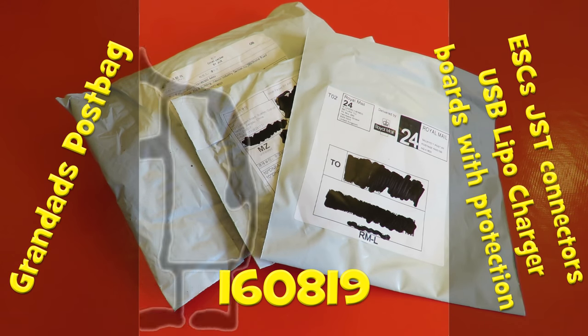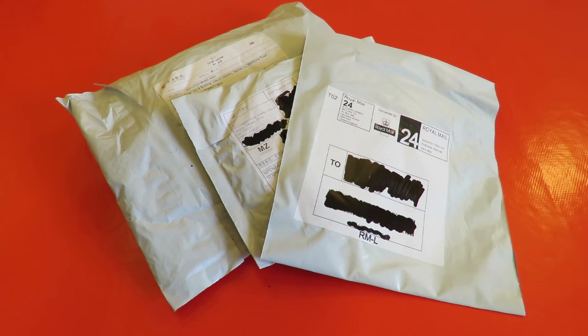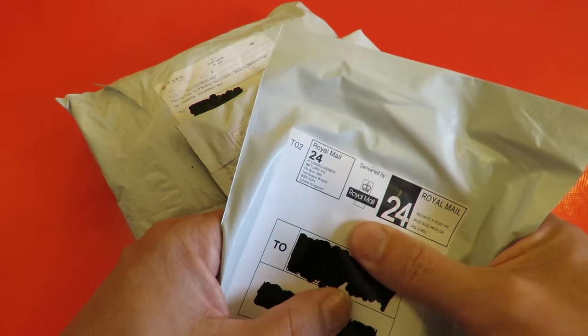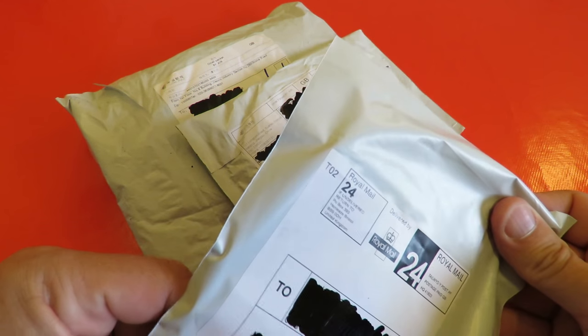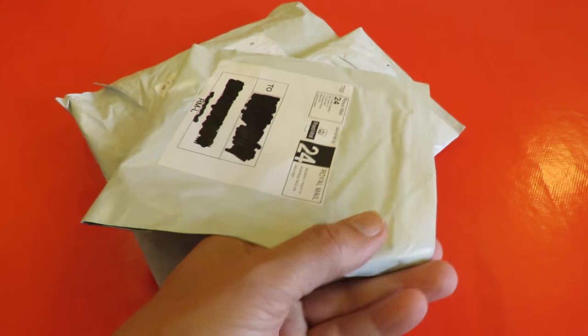Hi guys, Postman's Bin. More Grandad's post bag time. This one feels pretty small, thin, posted in the UK as well, so I don't know what that is.